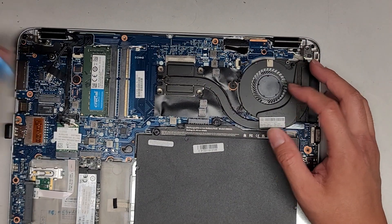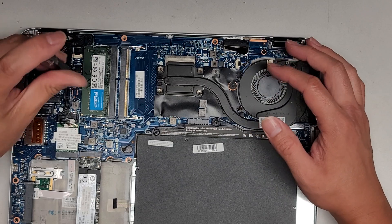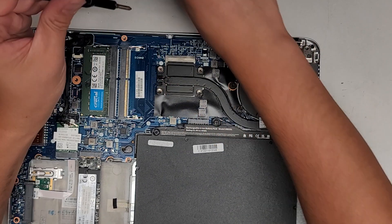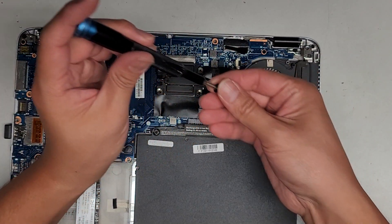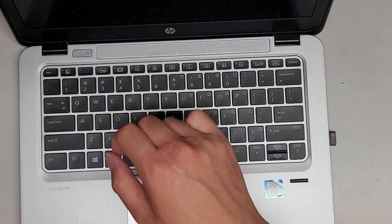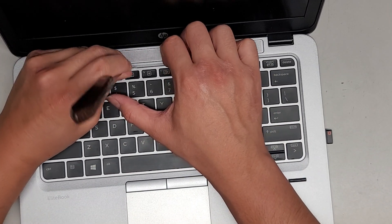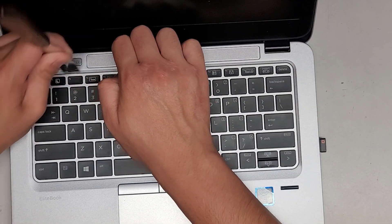We are going to be replacing the keyboard. To do that, there are two screws here underneath holding it. Now that we've got those two screws out, we can flip this over. This keyboard will actually come out really easily if you have a thin tool like this — get in the little gap and then you can pop this out. There might be some little clips so you might have to pry it up like this.